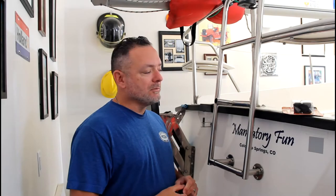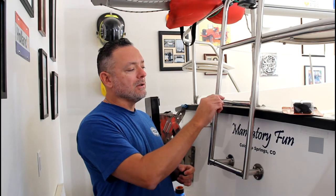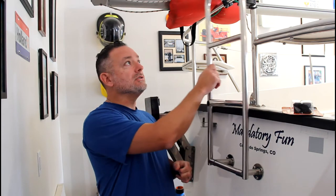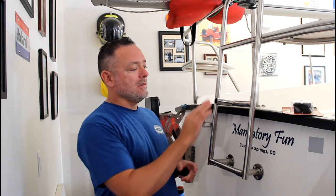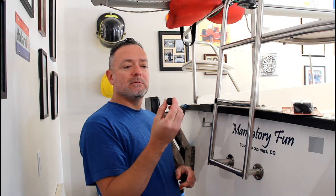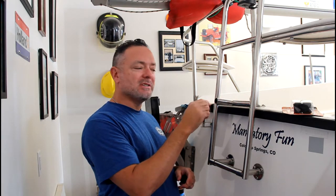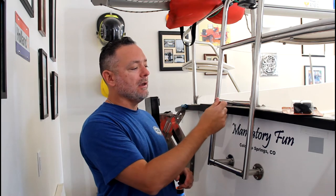Hey folks, just want to provide a quick tip. When I bought my boat, the little leg of the boarding ladder that hits the transom of the boat when the ladder is being used — the little bumper for it, which is this hard plastic piece — was all cracked and pushed inside the tube of the leg.